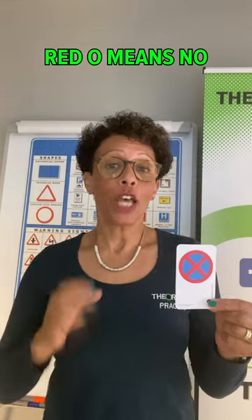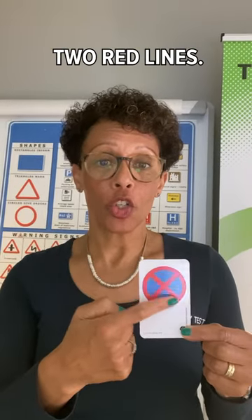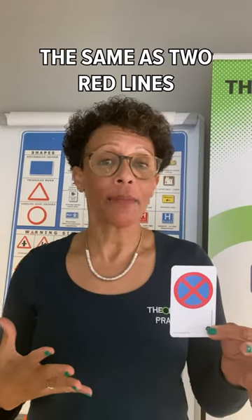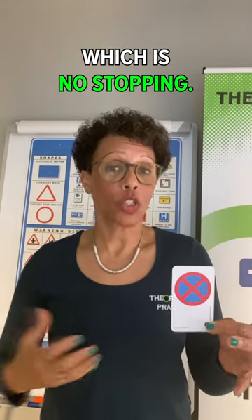This circle sign is a red circle. Red O means no — it's telling you what you must not do. Inside the circle are two red lines. That means exactly the same as two red lines painted on the road, which is no stopping.